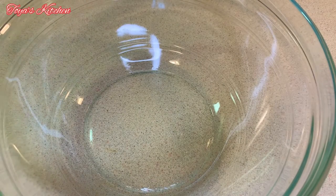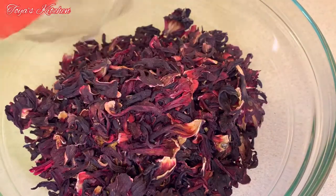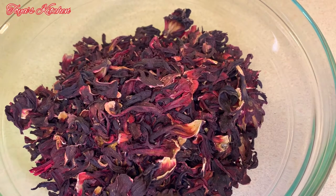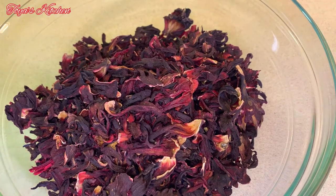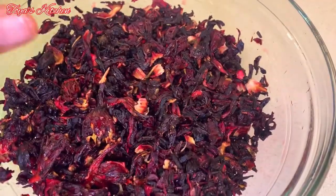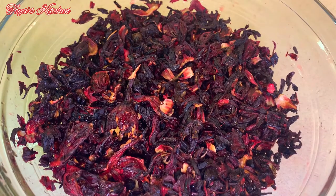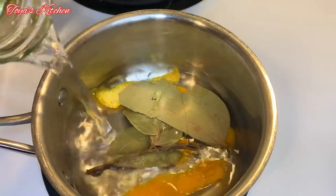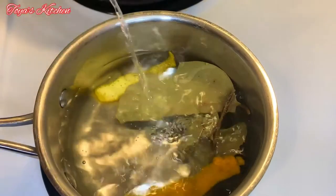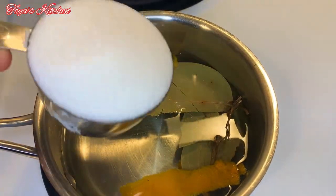Then move on with the next step. After I sort my sorrel and wash it, I'm gonna go ahead and prepare my hot liquid. To my saucepan I add some cinnamon leaf and orange peel.